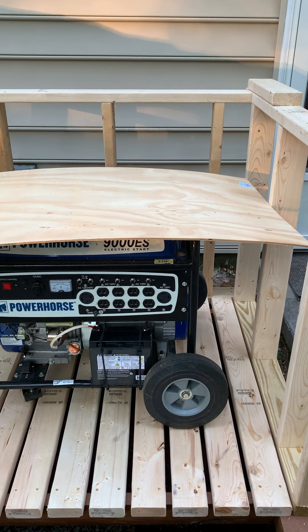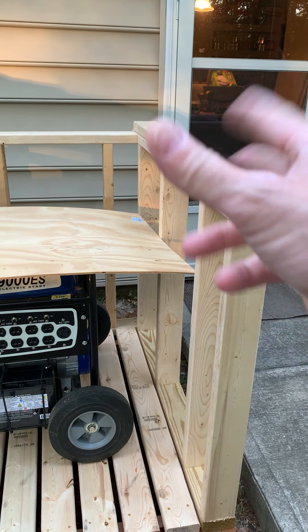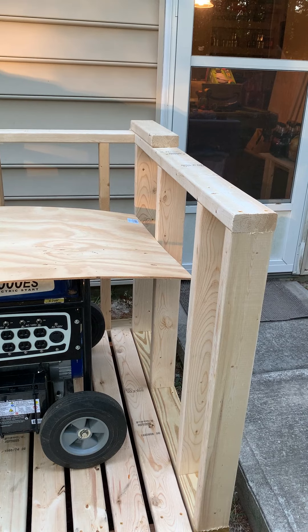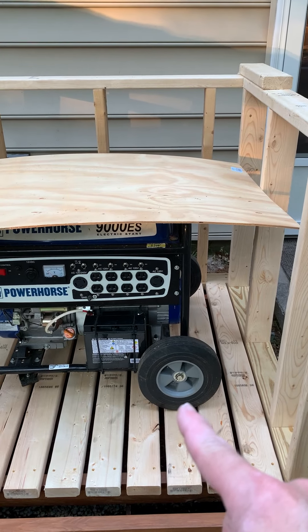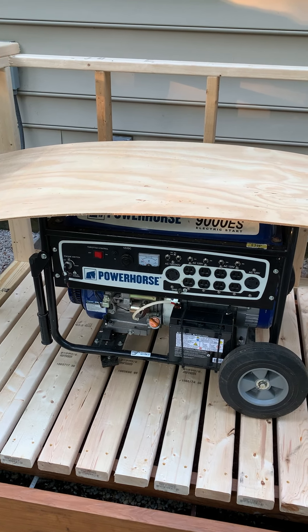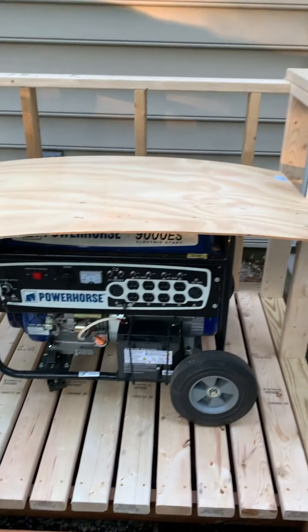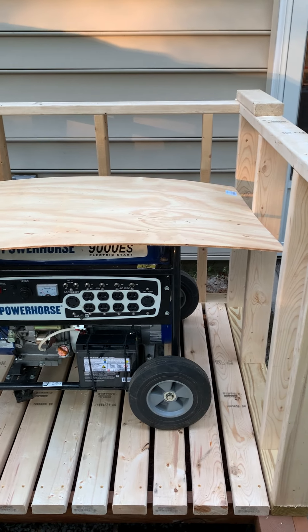So there'll be some kind of a light or indication that says street electricity is available, or that the panel is getting power from the generator. And then there'll be a lockout in the panel to the generator so that you can't run both — you can either have the main panel on or the generator.